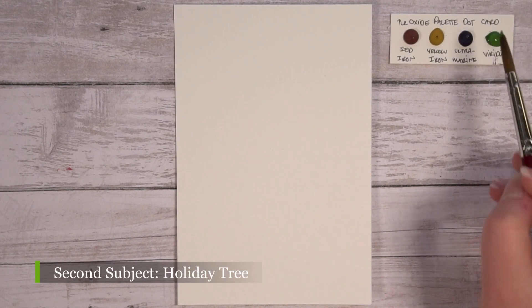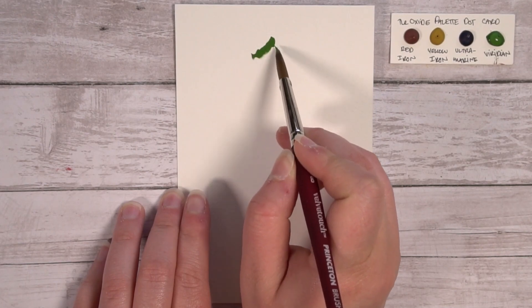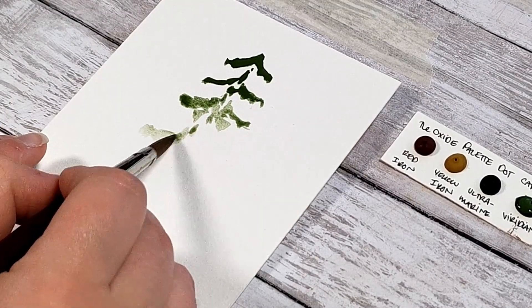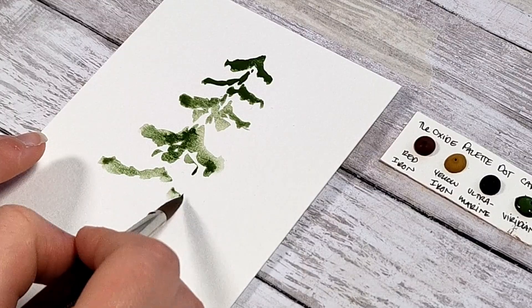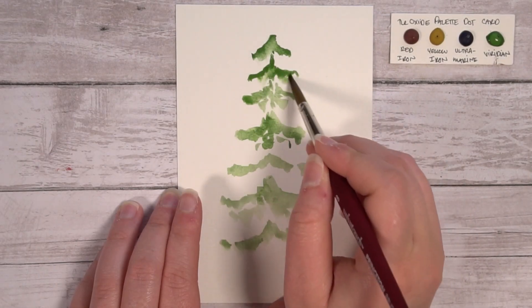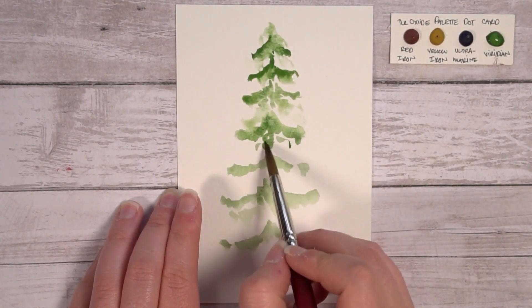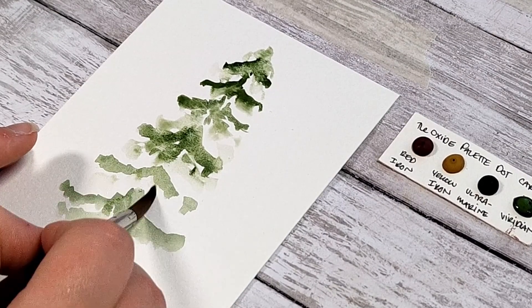On to our next subject — the Holiday Tree! This symbol painting will use all four watercolors and will not use a pencil or pen to design it. First, wet your brush efficiently and paint with Viridian. We'll be creating multiple triangle-like shapes stemming from the top with two round sides outwards. Leave space between the branches to allow room for the bobbles later. After placing the first layer, run over the wet paint with more water to allow the watercolor to bleed out, creating a fuller effect between the branches.